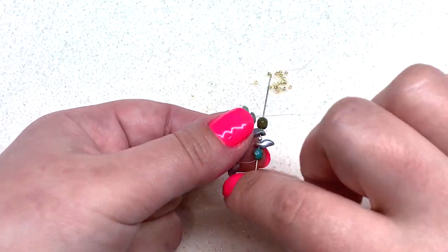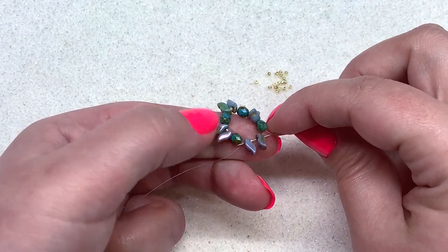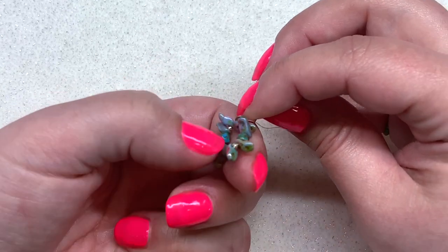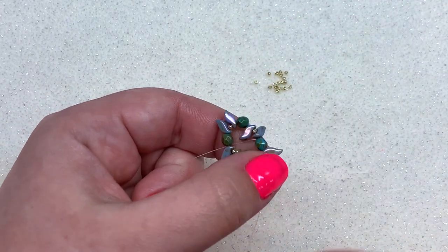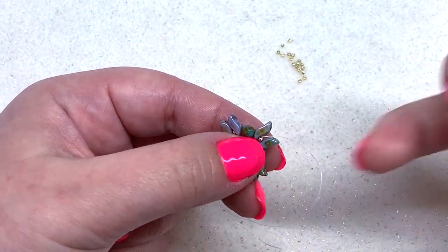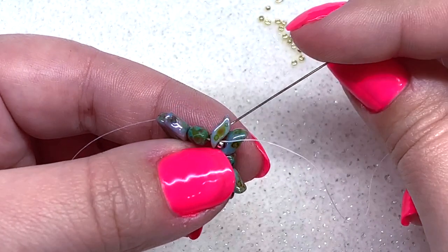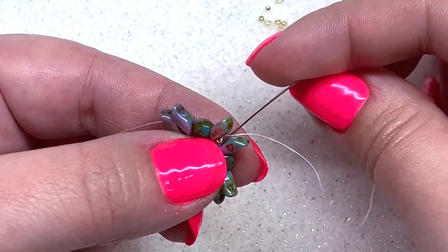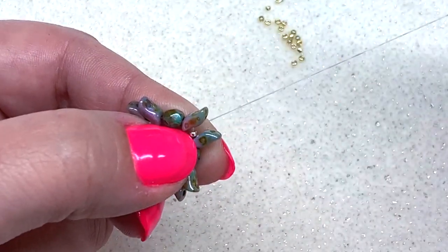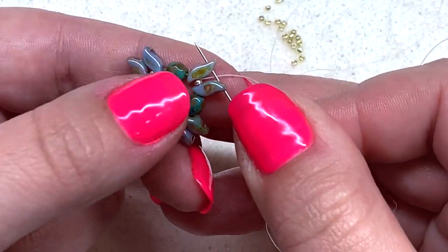Pass a little bit further to complete your loop. I'm back to where I started, and I'm going to go through the next fire polish and the next Storm Duo — that places us where we want to be. Pull this nice and tight. I'm going to make a half hitch knot right where the Storm Duo and the 15-0 are meeting; that keeps the ring in place without losing flexibility. Then we're ready to step up to the outer hole of our Storm Duo.